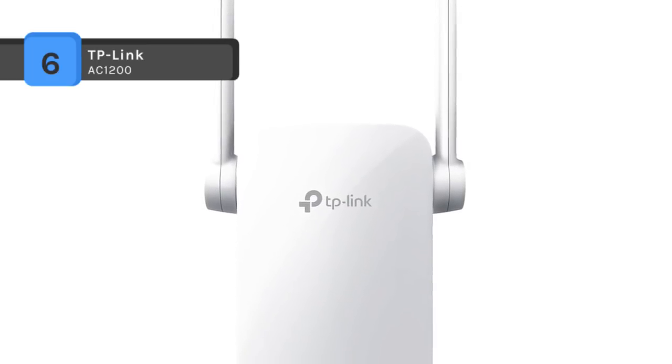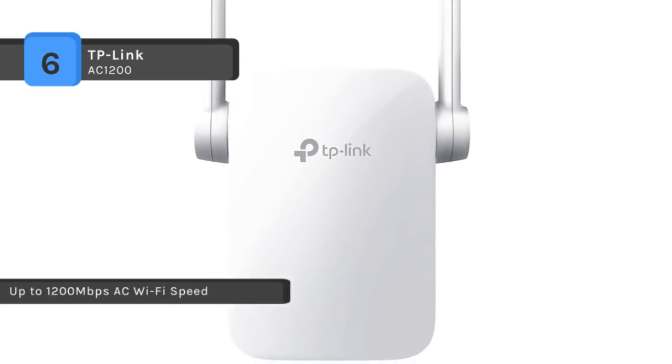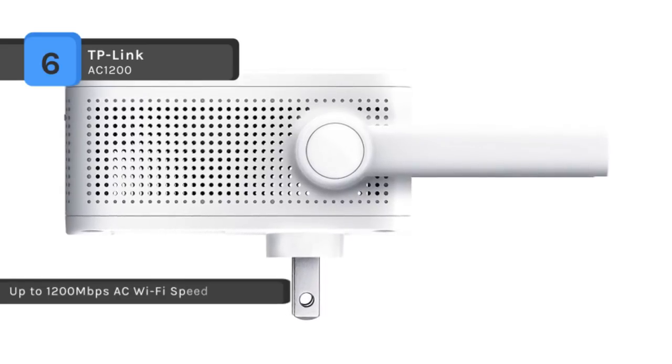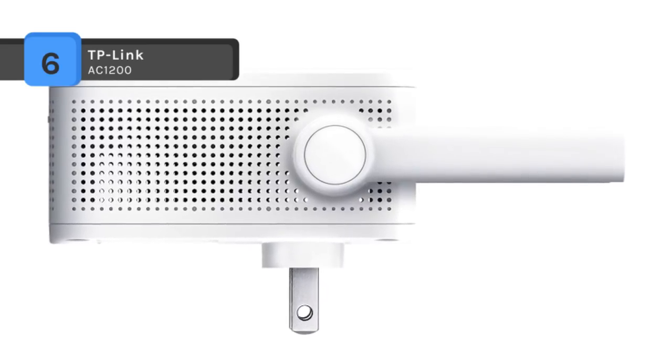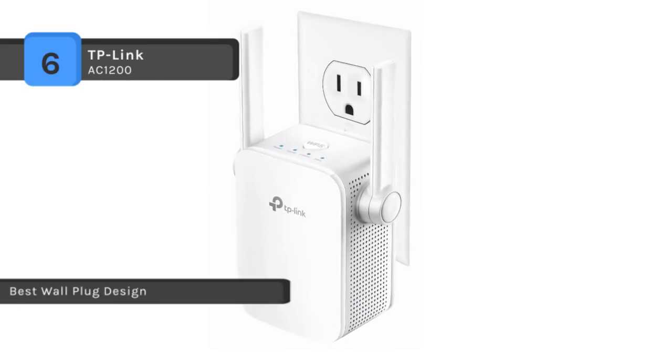With two external dual-band antennas combined with higher quality antenna technology, you can maintain high speeds across greater distances. The intelligent signal indicator helps you determine the best location for optimal placement and performance. It also works with any 802.11 A/B/G/N/AC router or access point.